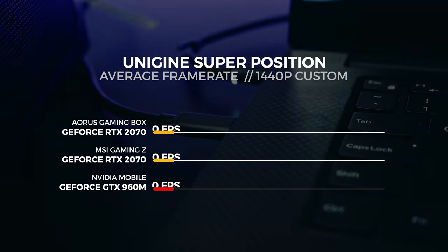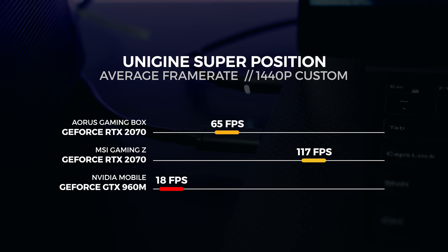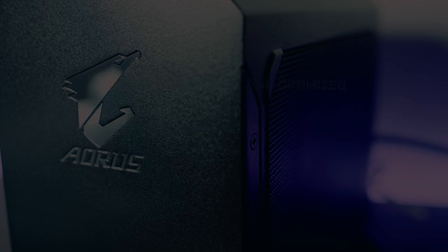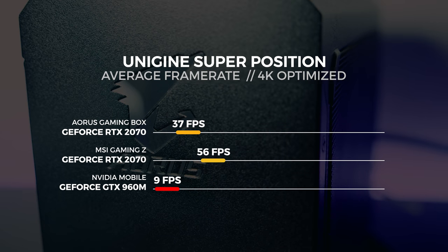Let's move on to Unigine Superposition. For the Superposition test we performed three tests in total, using the 4K optimized preset, the 1080p extreme preset, and a custom 1440p preset with depth of field and motion blur turned off. For the 1440p custom test we saw the gaming box get an average score of 65 frames per second. For the 4K optimized test we saw the gaming box get an average score of 36 frames per second.